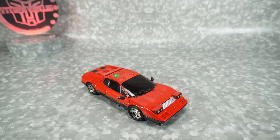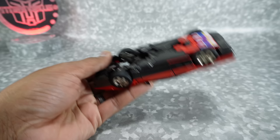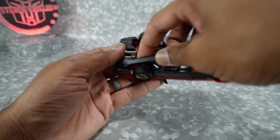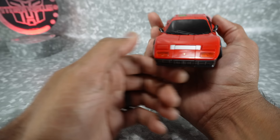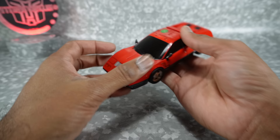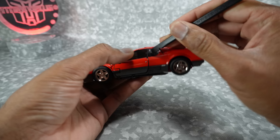Now let's get this guy transformed into robot mode. There are some things to watch out for, but overall it's a pretty simple transformation. If you have trouble pushing the lights back down, just grab a spudger and help bring those gray plastic pieces down, then pop the covers flush with the hood. I'd recommend keeping a spudger handy for pretty much this whole transformation because you're probably going to need it.